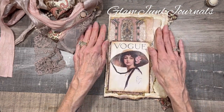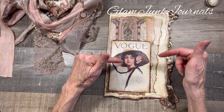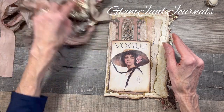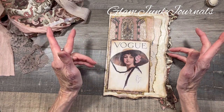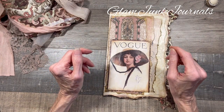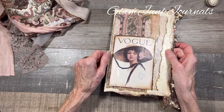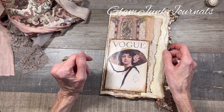Thank you for watching today. My next video will be the flip-through of my completed journal — everything we've made together with this inspirational piece — and the final surprise that I'm so excited to share with you. It's going to make my day and hopefully make your day too. Please like and subscribe, and enjoy your holidays everyone. I'll talk to you soon, bye!